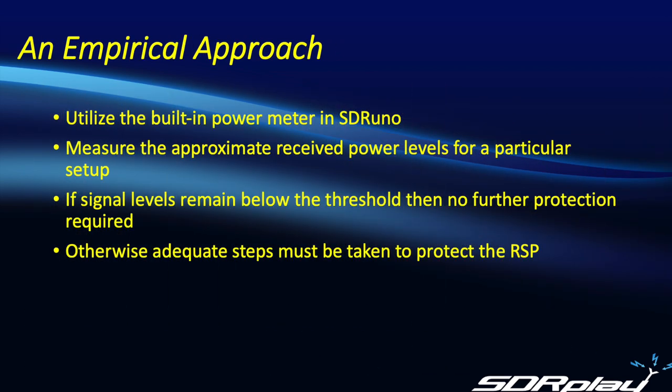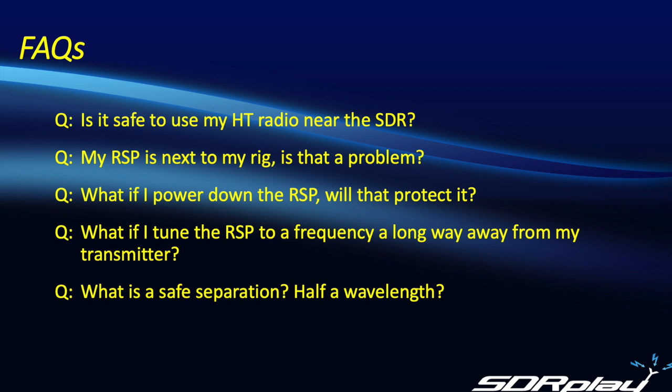If you're averse to doing complicated calculations, you may be wondering if there's some sort of quick and dirty method or rule of thumb to determine if it's going to be an issue. And indeed there is. We're going to use a unique feature in the SDR-UNO software — a built-in calibrated power meter — to measure the approximate received power levels for a particular setup. If those received power levels are below the threshold of damage, then no further protection is required. But if we're close to or above the threshold, then we must take additional steps to protect our receiver. I'm going to go through a list of frequently asked questions to illustrate this approach.